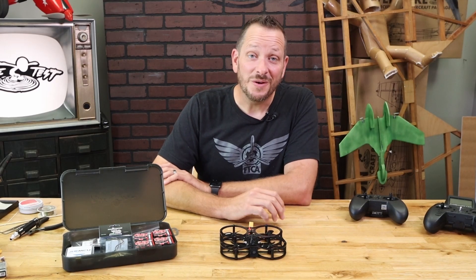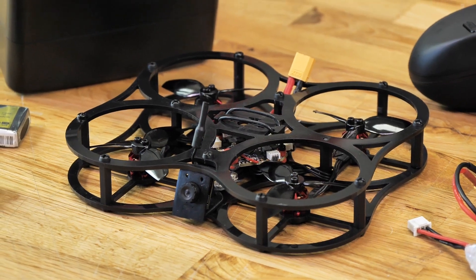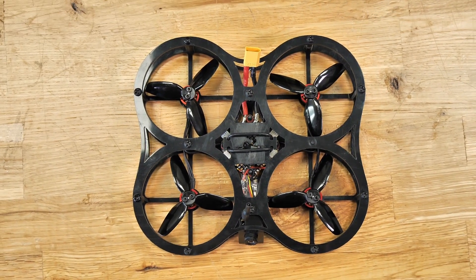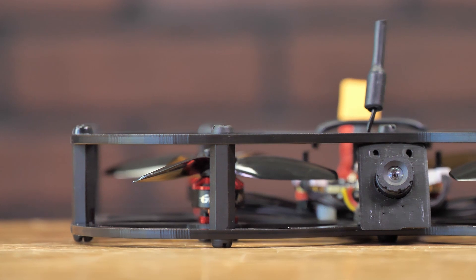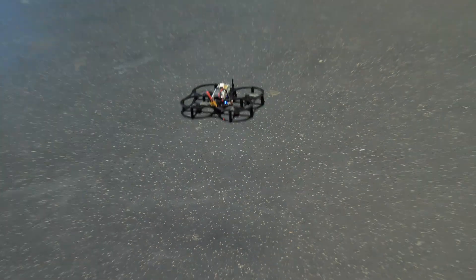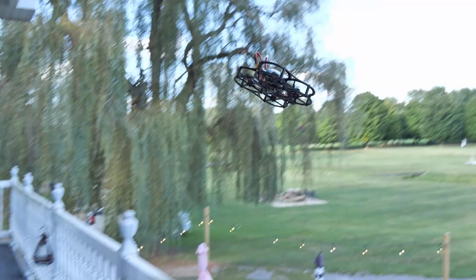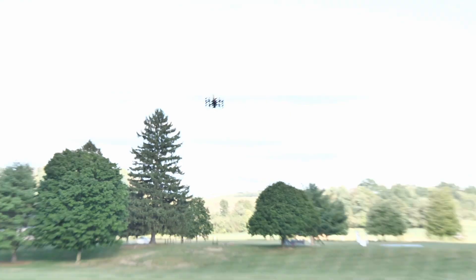Hey friends, welcome to Flight Test Tech. I'm Josh. We're really excited to announce that we have a new version of our FT Gremlin Guardian. If you've never heard about our Guardian before, it's basically a gremlin-sized quad that's been given full guard, which means you can fly indoors and outdoors, be able to bump against things, and not have to worry about hurting your quad or other people around you. The Guardian also gives you a tremendous amount of performance, but also a longer flight time than most quads its size.